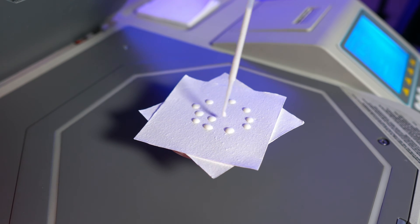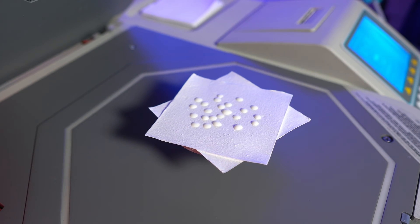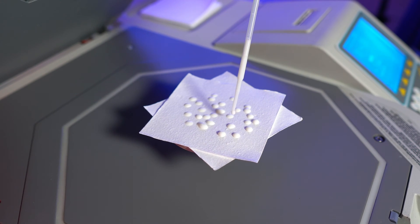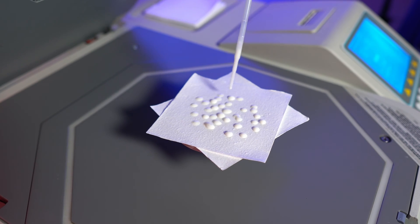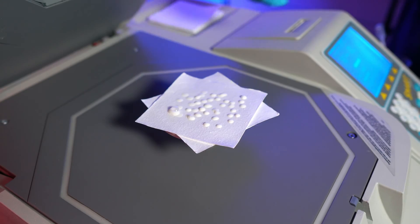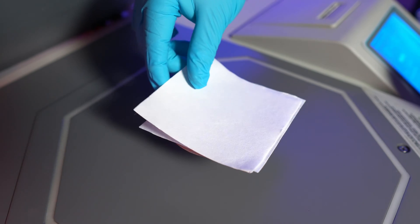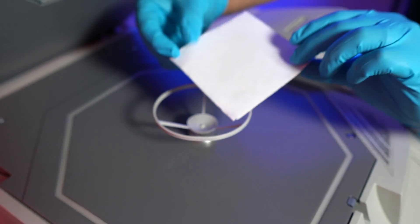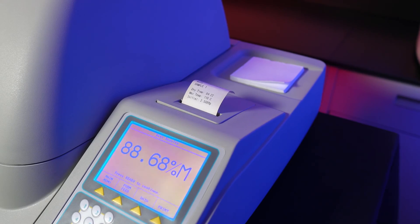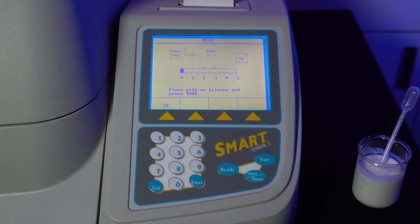We'll now apply between 2 to 3 grams of our sample using the pipette and applying in a swirling motion to maximize the surface area of the sample on the pads, therefore leading to faster drying times and more accurate results since more moisture will be dried. Once the weight of the sample is between 2 and 3 grams, take the bottom sample pad and place it on top of the other pad and sandwich them together. Close the lid, hit start. When the test is done, your results will be printed. Hit ready to continue testing or hit exit to return to the main menu.